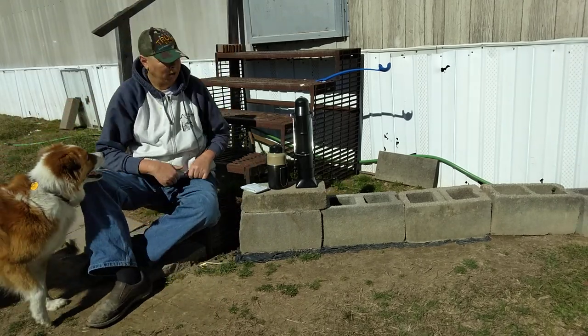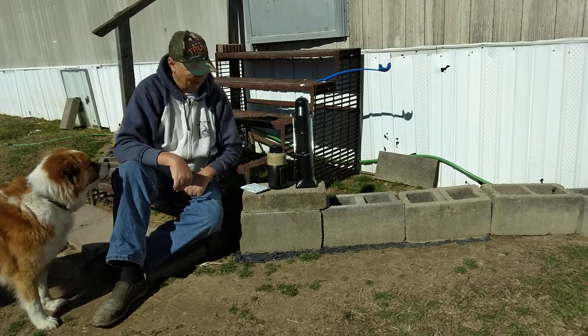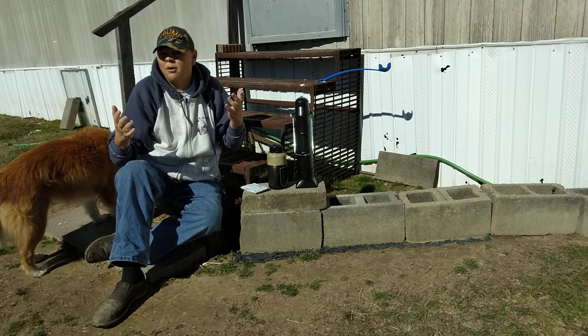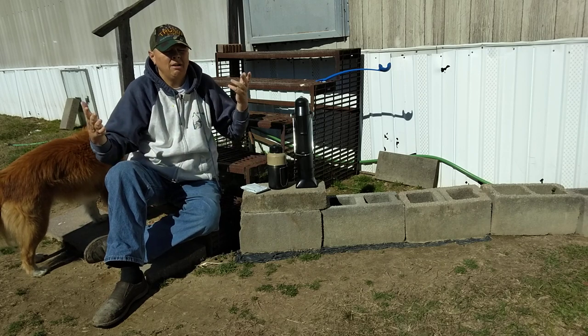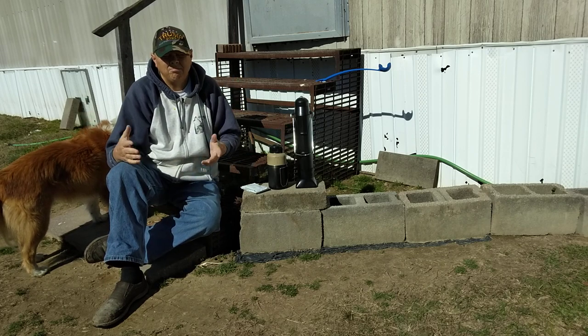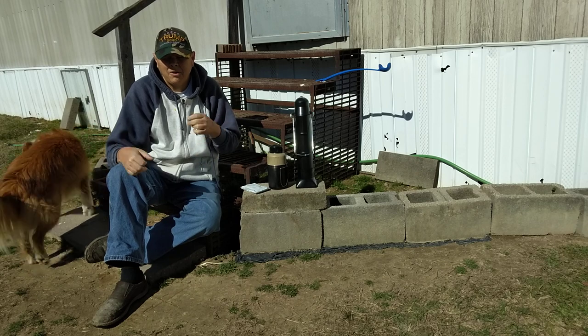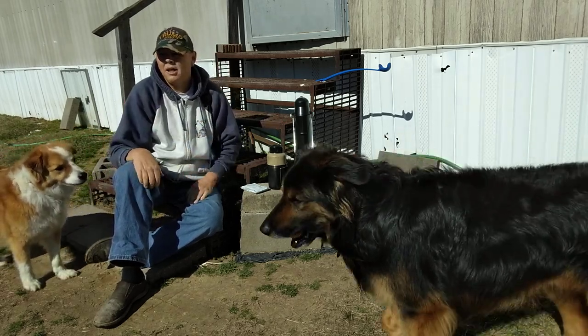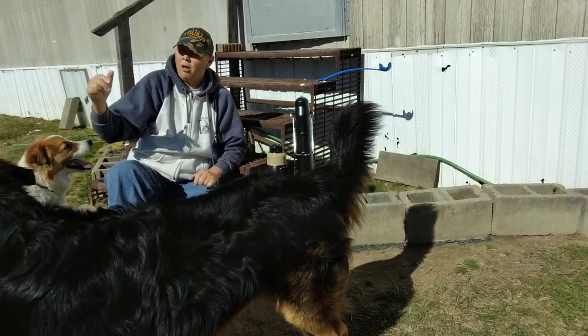Hello YouTube. Barber Son Preffin here. It's February 2023, maybe 5th or 6th. Anyhow, we have a sunny day today. Obviously we got dogs running through the shot. Pardon us.